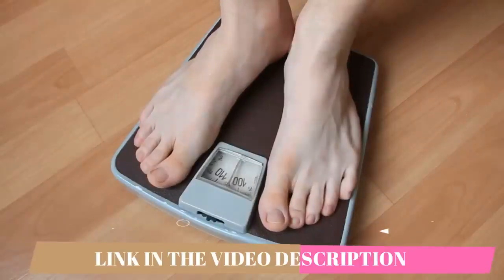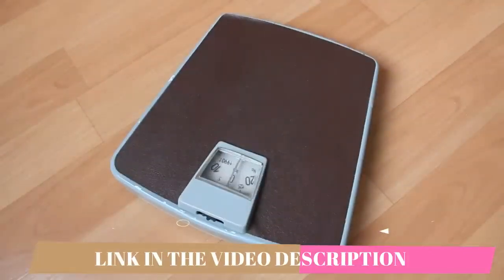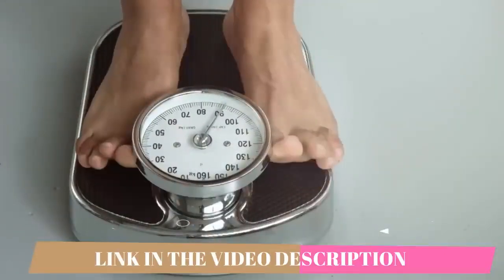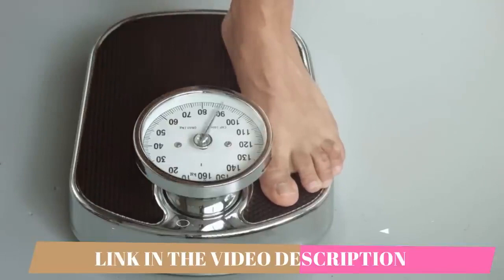If you want to start using the Ikaria Lean Belly Juice, make sure to watch this video first so you don't have any regrets afterwards. Ikaria Lean Belly Juice has their own official website where you should be getting it from, so I will be leaving their official website below in the description box so you can make a safe purchase.